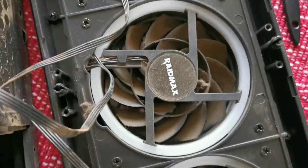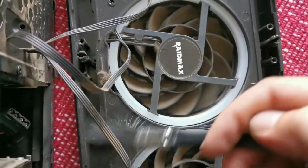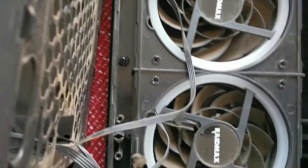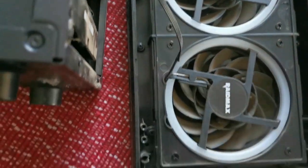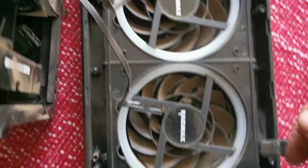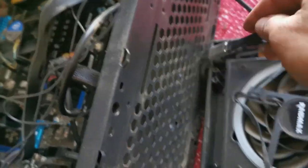I'm busy with my brush, just cleaning out all this stuff — there's a lot of dust in here. You guys have to know, you have to clean your computer out every year or so. It will help with cooling and help to keep it nice and clean inside. You don't want these dust bunnies.